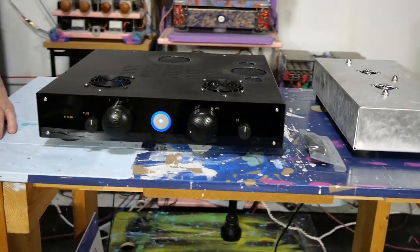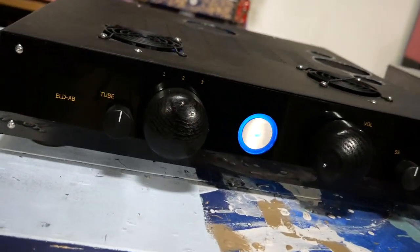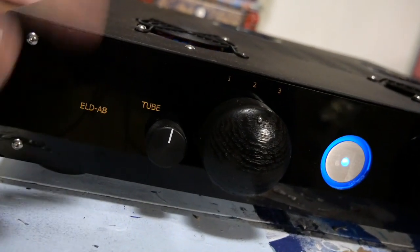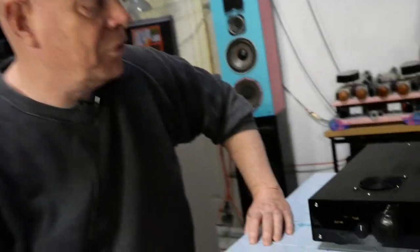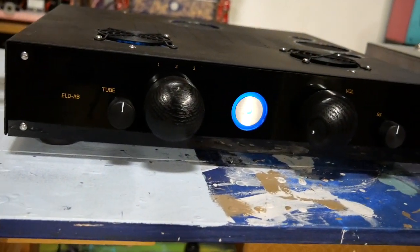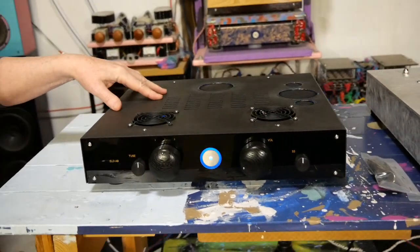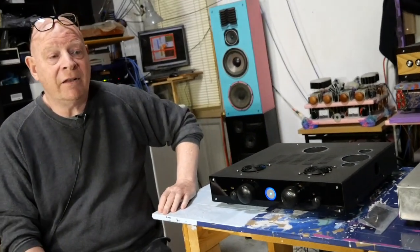This used to be an ELDBD integrated amplifier. It had a switchable tube section — you could switch the tube in or out. It also used to have a Class D output stage, and that failed. Unfortunately, the parts are not available to fix that, so I obtained this, and it has been turned into something much, much better.